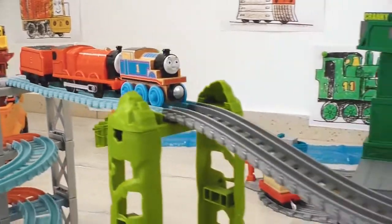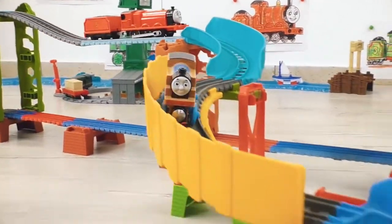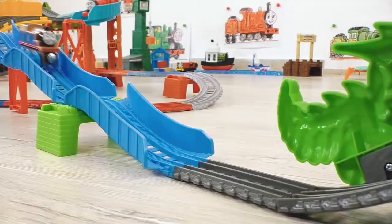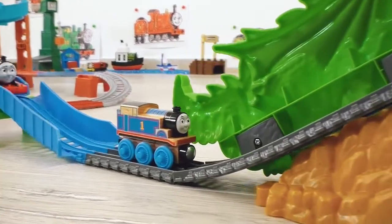The engines are at the very top! Thomas is starting to accelerate! But obviously the speed is not enough again!